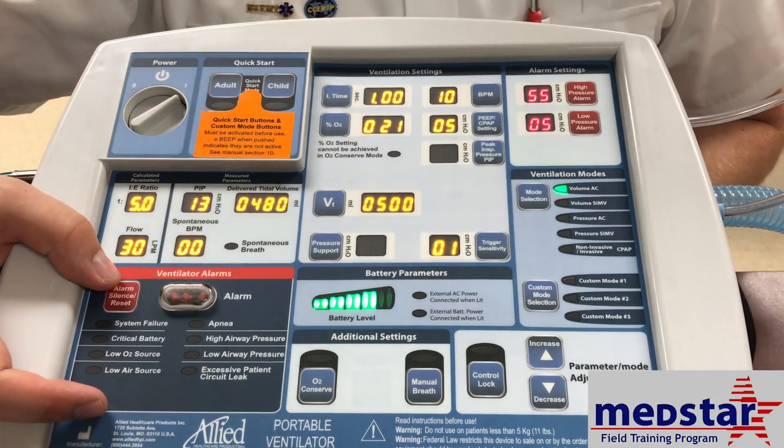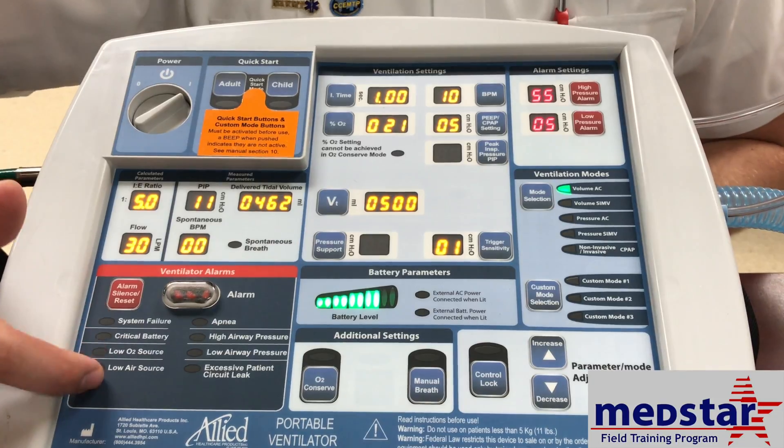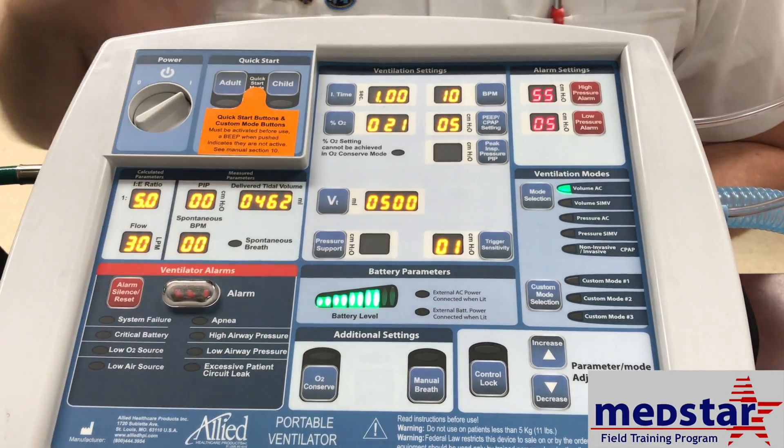Your alarm panel is down here. If you run into any alarms, it will display with a big red light and indicate which alarm has been triggered.